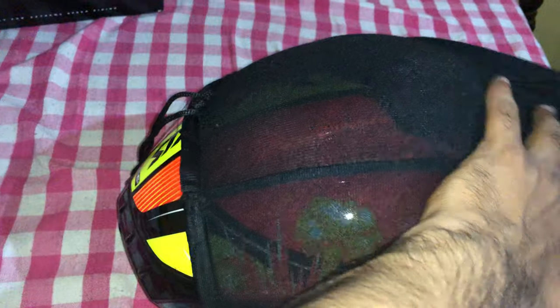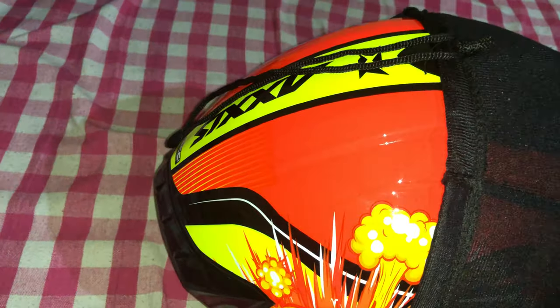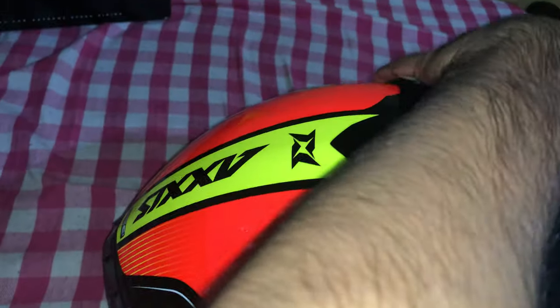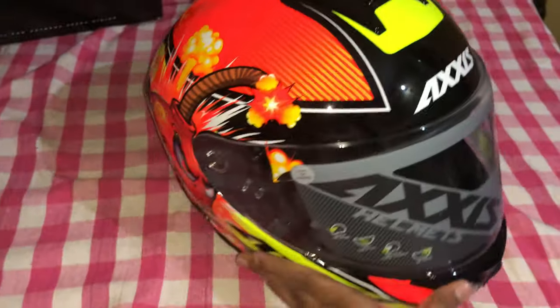I'm sorry I'm taking so much time, but I have to do this. There is the product itself — keep guessing, keep guessing, place your bets! Here it comes. No surprises — this is the helmet that I got.